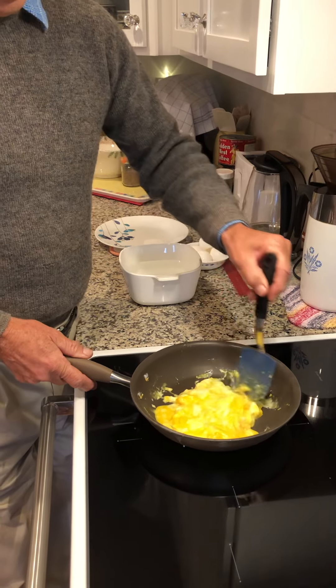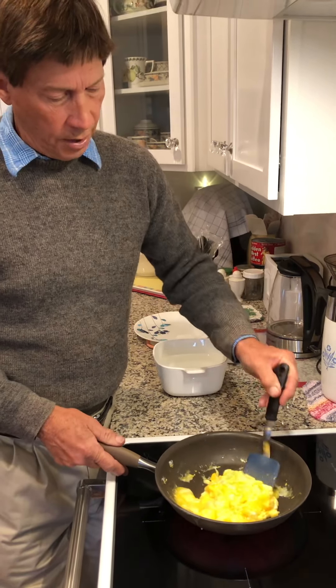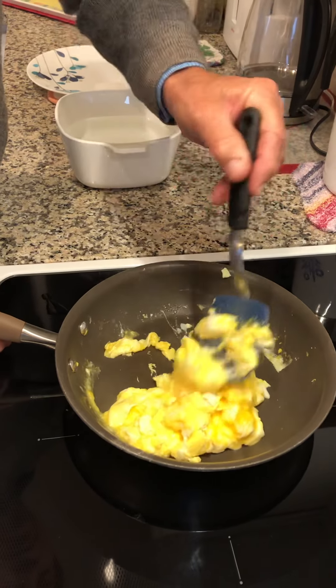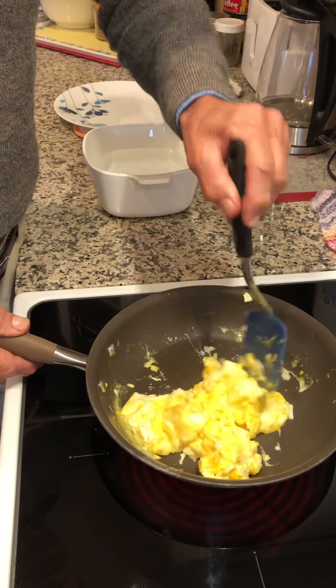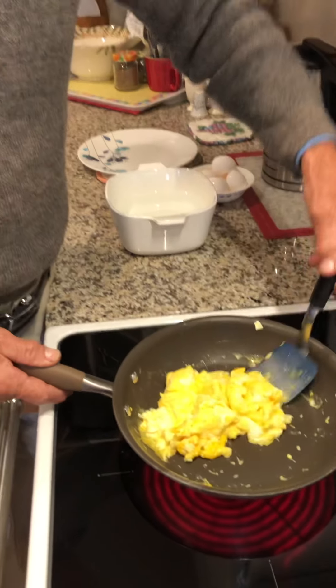If you think about it, what is the point in getting a whisk and whisking your scrambled eggs in a Pyrex dish or a bowl, because you're scrambling them in the skillet anyway — and you have one less dish that's full of wasted egg clinging to the sides. You can see how this is starting to firm up; it's got a beautiful color, you still see the yellow, a little bit of the white, and you can see how soft they are.